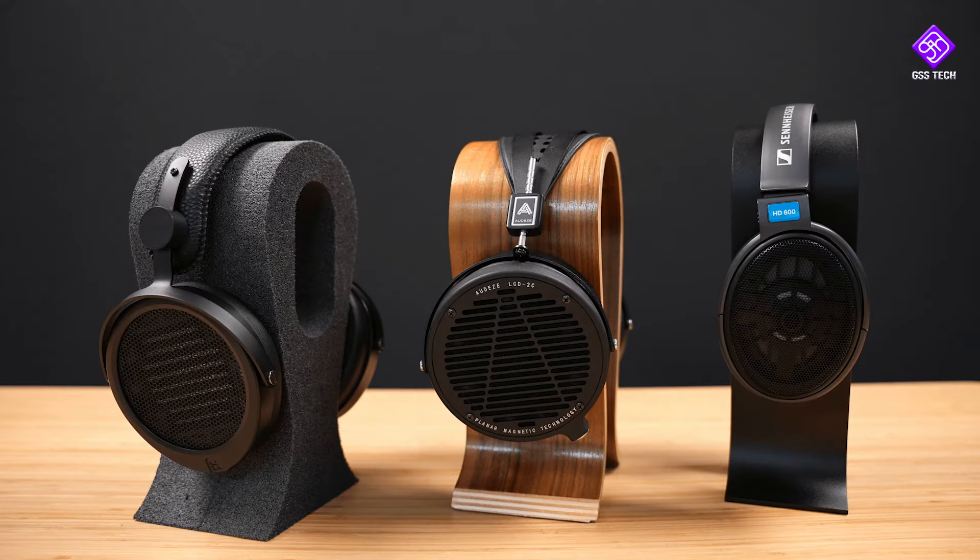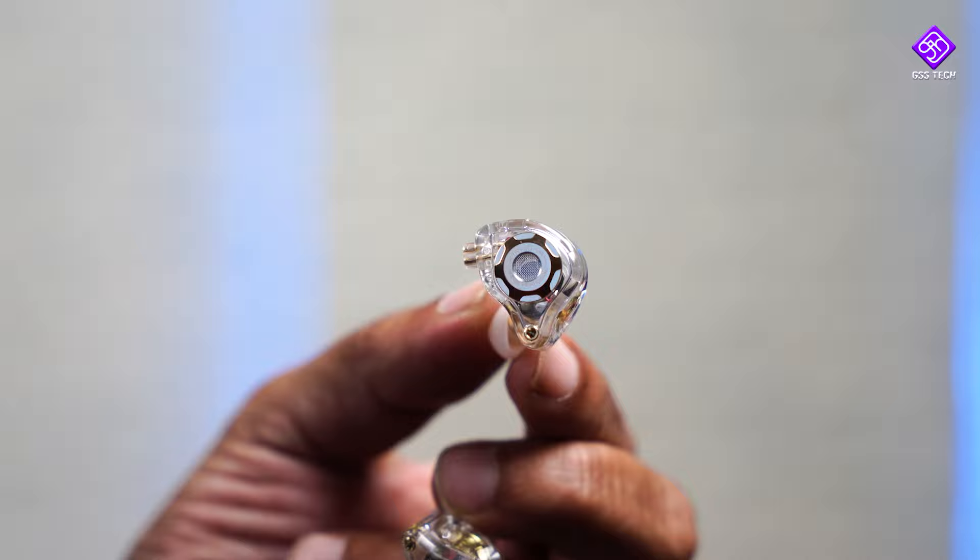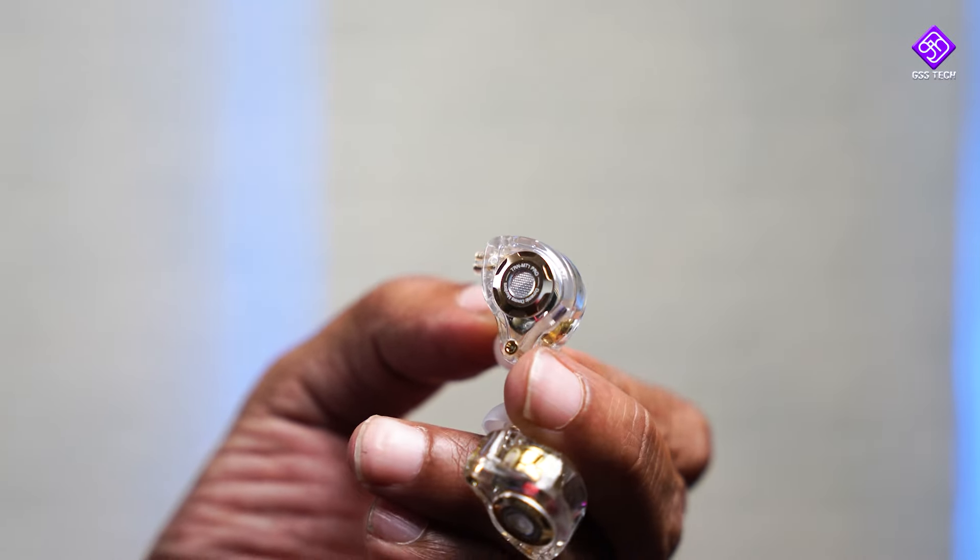This is an almost semi-open-back IEM. Open-back earphones are actually open, so the pressure is very low — similar to high-end headphones. This earphone gives a semi-open-back feel. It is a very low price segment product, and this is the MT1 Pro.